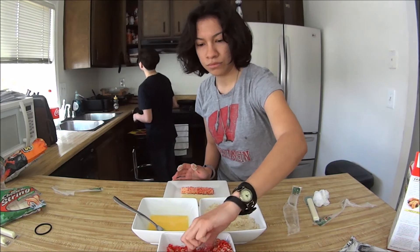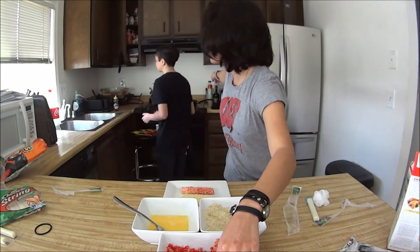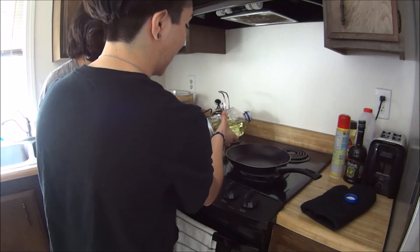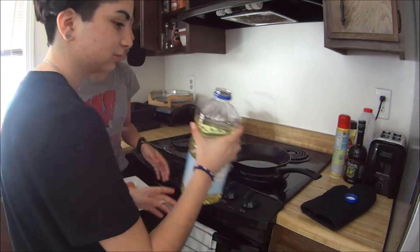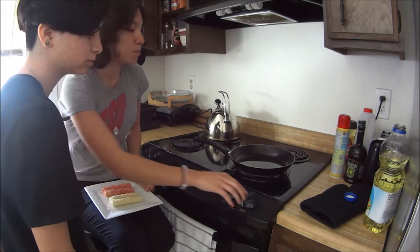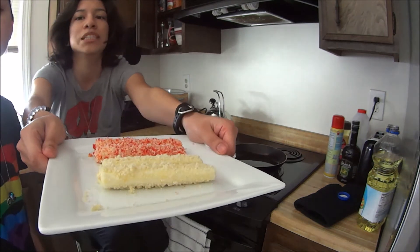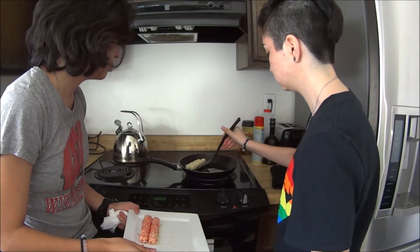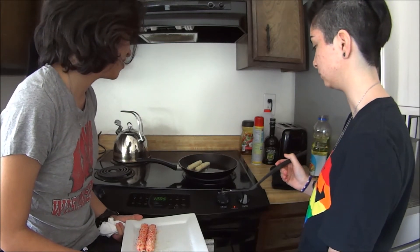Where is the oil? You just gotta put enough. How much is enough? That's not enough — there, that's enough. Then you're gonna put it on high... just joking, don't do that. Put it on medium. They look so pretty. So we put them in and now you wait until they fry.